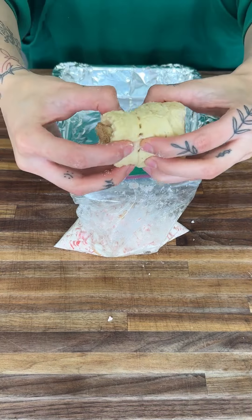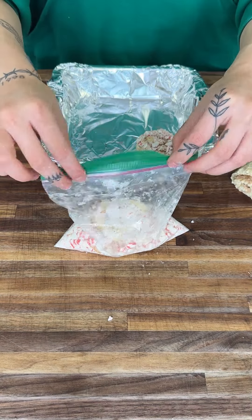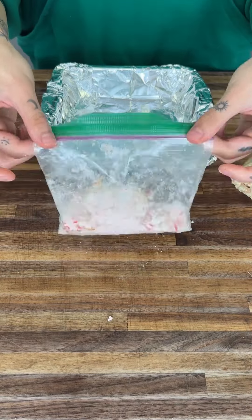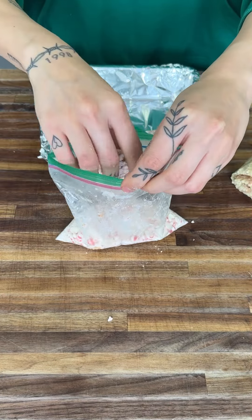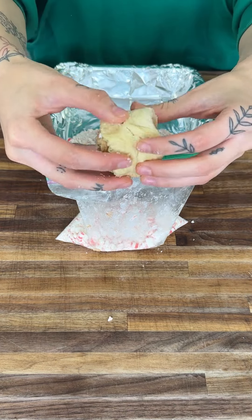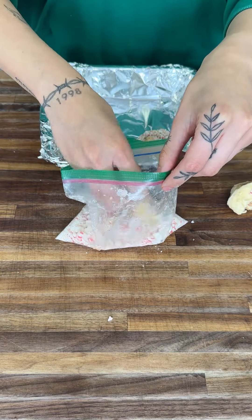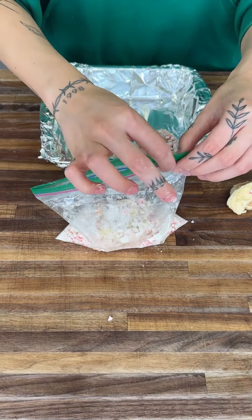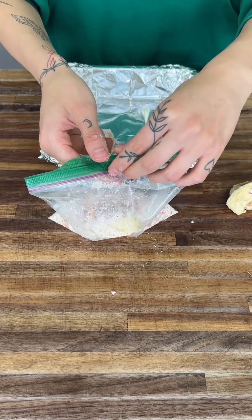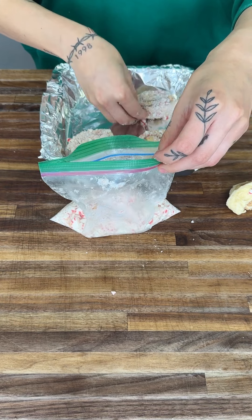We're going to keep on doing this to all of them — just like that. Close it up, flip, flip, and that should be nice and good. Look at that! These are so delicious. I love to make this during the holiday season because they're just so yummy. Cinnamon rolls alone are absolutely amazing, but this really takes it to the next level.